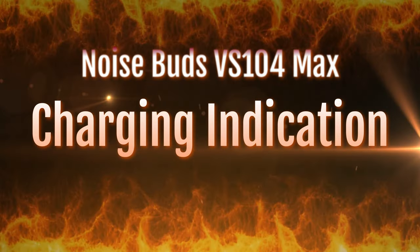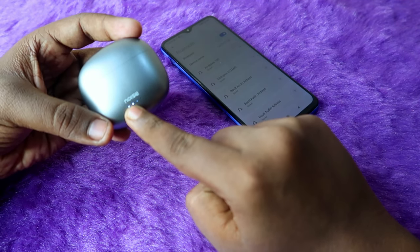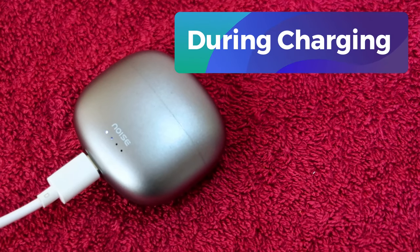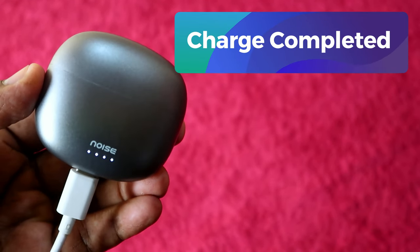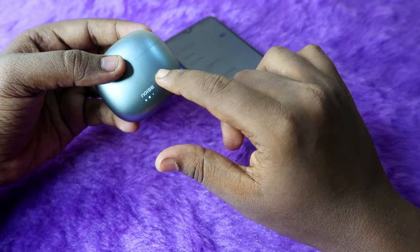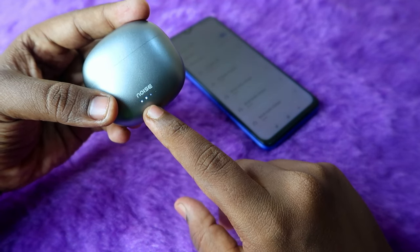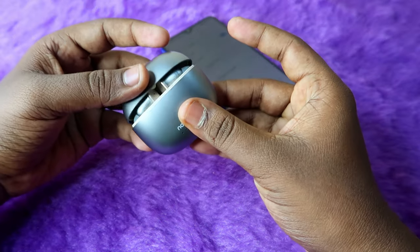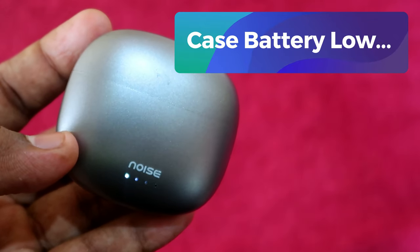Now let's have a look at the charging indication. When charging both the case and earbuds using power, the first LED light blinks white, followed by each subsequent light blinking one by one. Once both the charging case and earbuds are fully charged, all four LED lights stay solid white. To check if the case has low battery, open and close the case door — if the light stays on, there is enough battery.